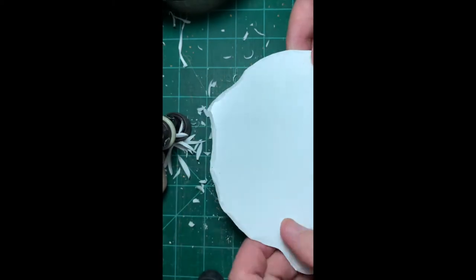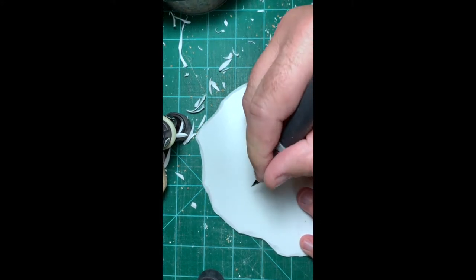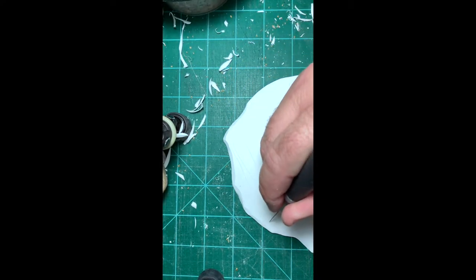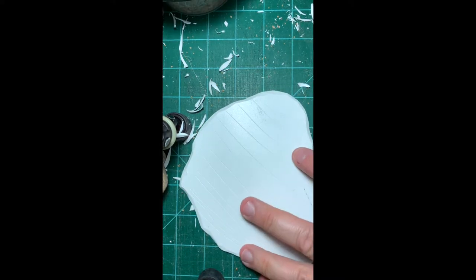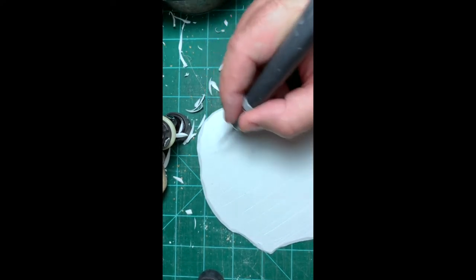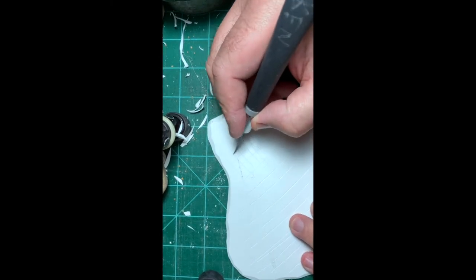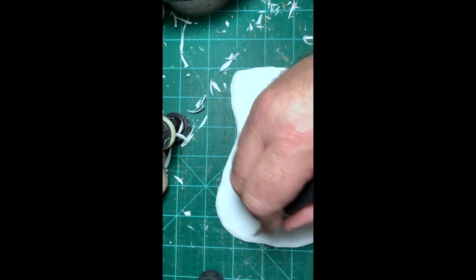Now I have the scalloped edge all the way around my piece. The next thing I do, once I have the scalloped edge, is I like to take my piece and actually hash-mark it. What I mean by that is I'm drawing a line — you can see where I'm making a line with my exacto knife; you can also do this with a file. What I need to do is score the top of this piece of terrain because this plasticard happens to be really slick. When you go to put sand and glue on it, you won't have enough texture for the glue to stick to.